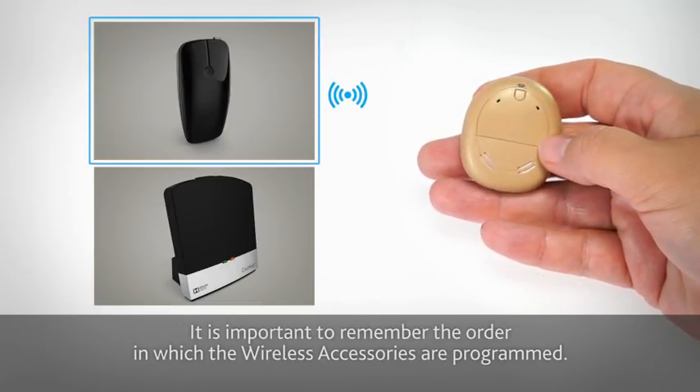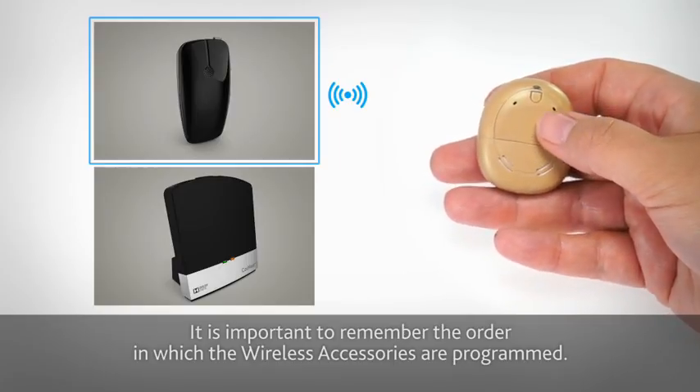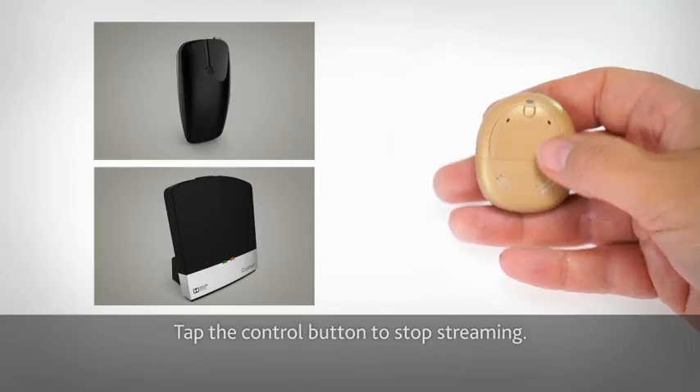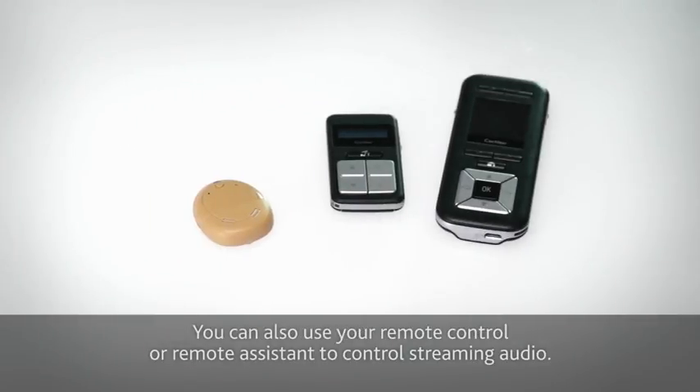It's important to remember the order in which the wireless accessories are programmed. Tap the control button to stop streaming. You can also use your remote control or remote assistant to control streaming audio.